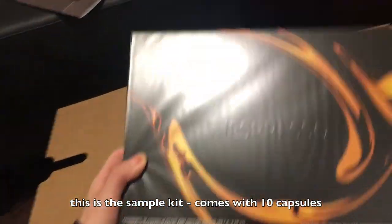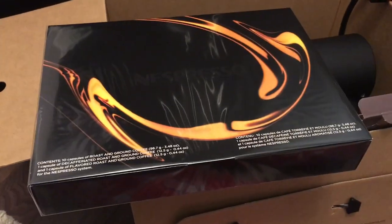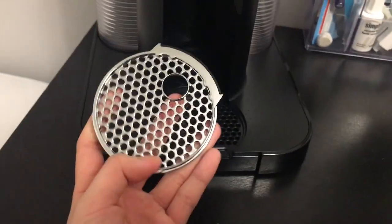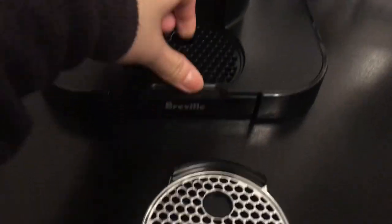Even if you were to just buy the kit, you wouldn't have to go purchase coffee right away to use the machine. Now here's the actual machine. Here it is — I'm going to take it out. Let's do a closeup. This guy is the drip tray.